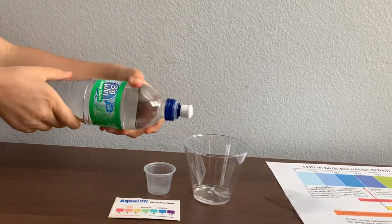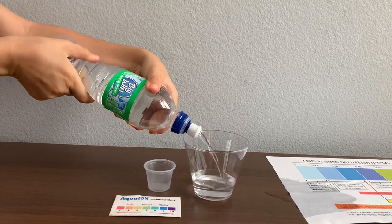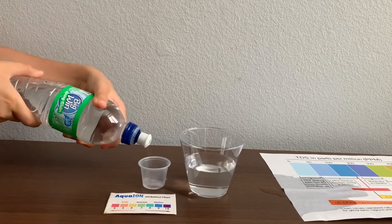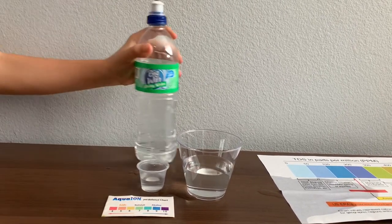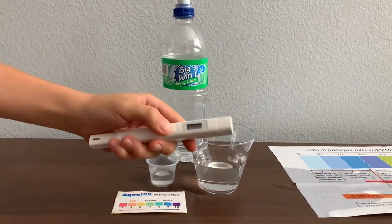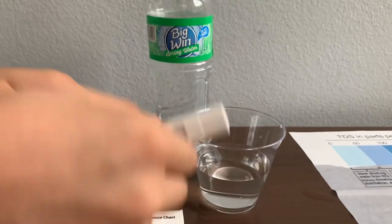Let's pour some water in. First, let's test the TDS. Turn on the TDS tester, make sure it reads 0, and put it in.